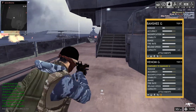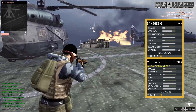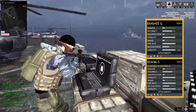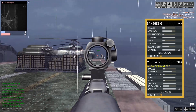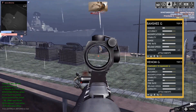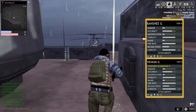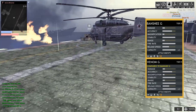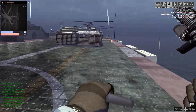If we take a look at the stats and compare this to the Venom G, it's pretty much on par. The damage is based off a nine-millimeter round and is exactly the same as the Venom G. Accuracy, magnification, stability, range, fire rate, reload speed, and capacity are all the same. They both have silencers and they both have skins.